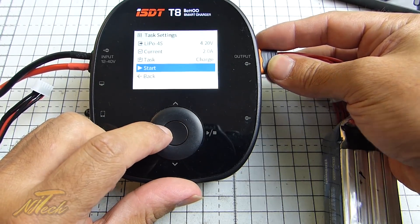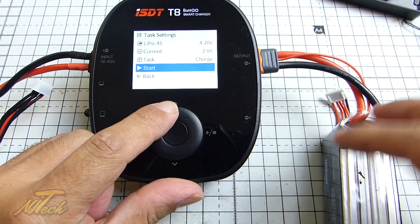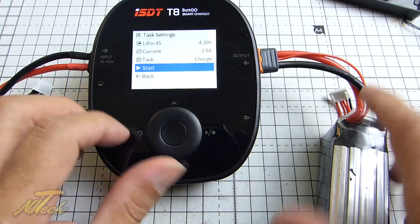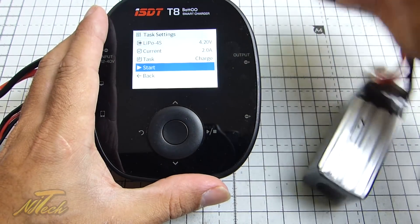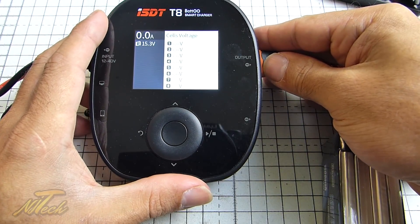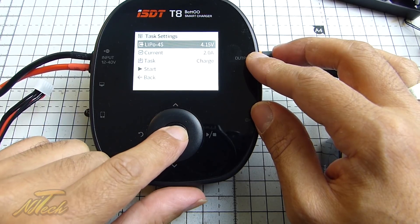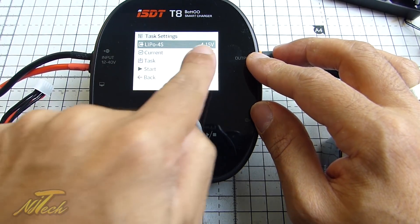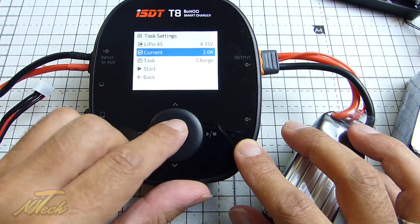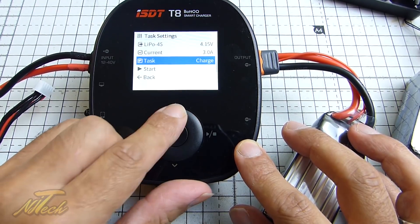I've actually put user settings for each of these batteries, which I think is really cool — because from battery to battery you can decide exactly how you want it charged. If I take this other one out and I haven't adjusted any of those parameters on this one, it should be 4.2 per cell and whatever the last charge current was. You'll see if we go for a charge: yeah, 4.2 volts per cell. The whole point is you can battery-to-battery configure how you want it to charge — just plug in and go.